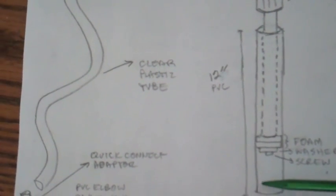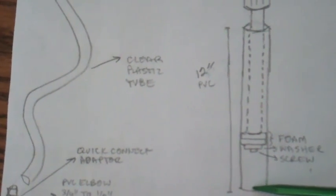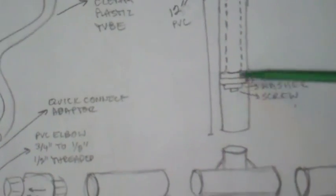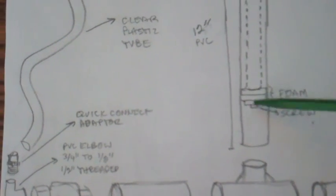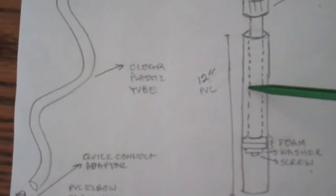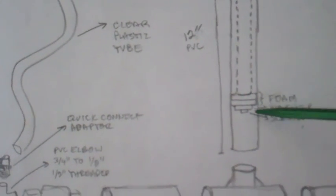After you've cut the tube, you want to measure it so that the end of the screw is flush with the bottom portion of the tube that goes into the T valve. You don't want the foam rubber to go past this edge — it'll create unnecessary wear. So this half inch dowel is going to be a little less than 12 inches long.